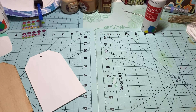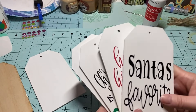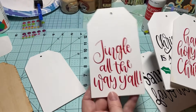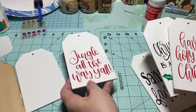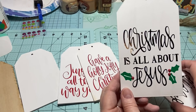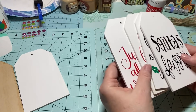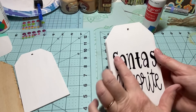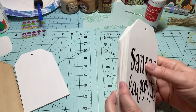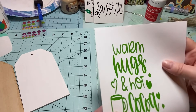Then I decided I wanted to put some sayings on them, so I went to my Cricut and started looking in Design Space for different things to put on my tags. I just searched 'Christmas' and that's where I came up with most of the designs.